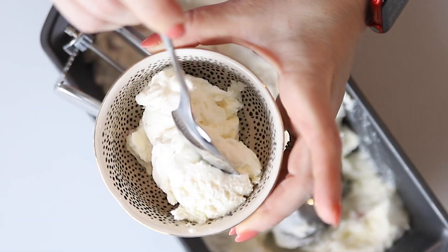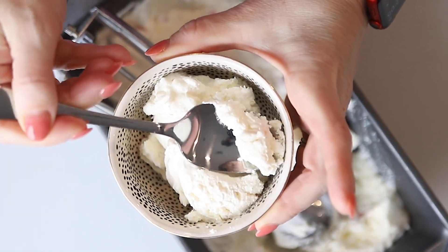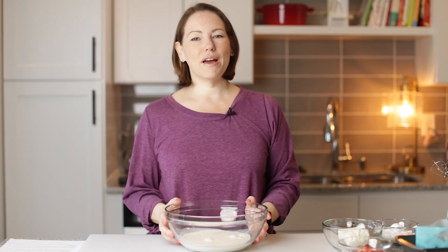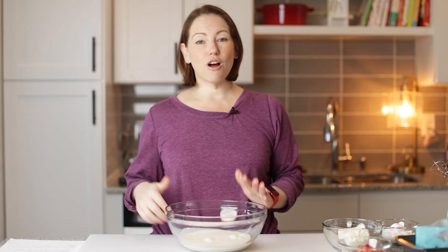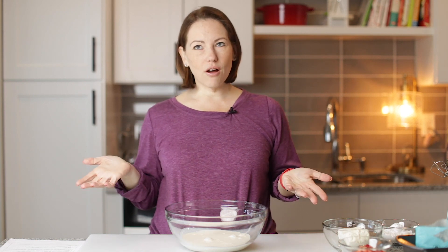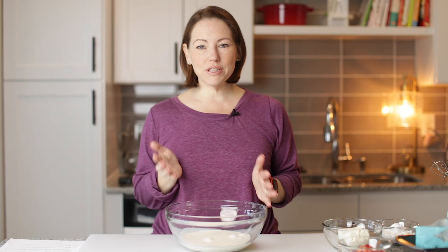Today on Low Carb with Jennifer, I'm going to show you how to make this keto strawberry cheesecake ice cream. Welcome back to Low Carb with Jennifer. This strawberry cheesecake ice cream is super easy, like all of my recipes, and really, really delicious.